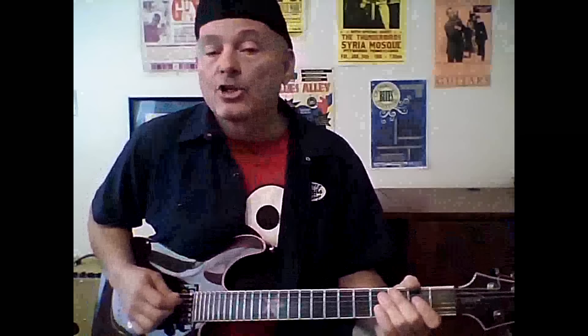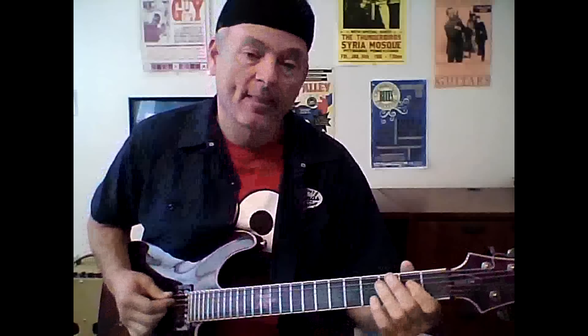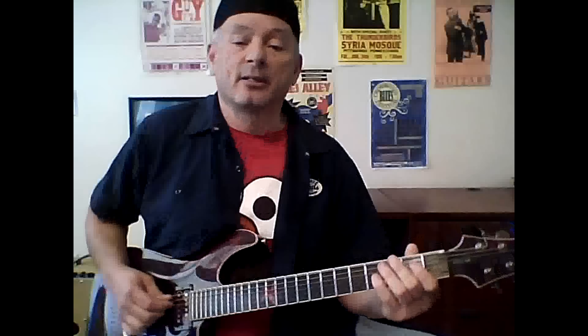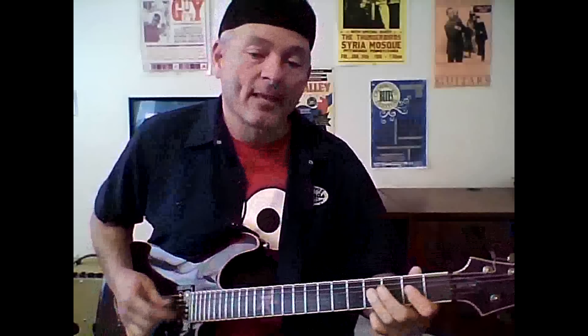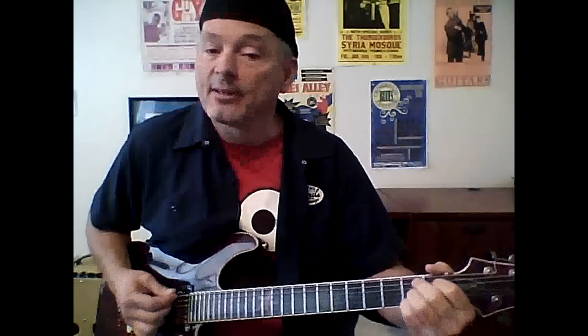Then we're going to go to an A shuffle, which is built off your A power chord. It goes: 'I spent the whole night drinking wine.' Now come down to your D, and we're going to go D, C, A. 'I spent the whole night drinking wine, and I was worried about you babe all the time. I have some bad thoughts running through my mind.' Now we go to the five, a B seven - 'only a matter of time' - which takes us right back to the top.